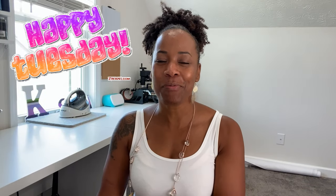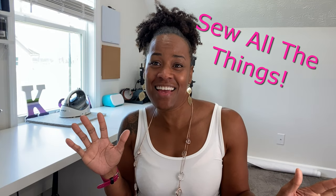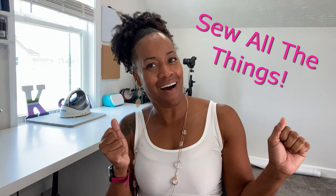I just hope that you all have a wonderful week. I hope that your Tuesday is giving you all the joys. I hope that this week you're sewing all the things. Bye!